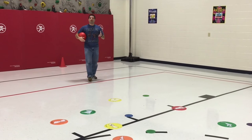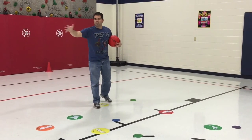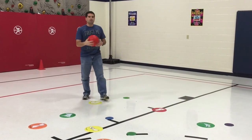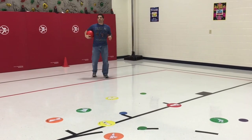We put out 12 dots — six on one side and six on the other — so it evens it out a little bit so they're not all in the same basket. There is every color from each team represented.